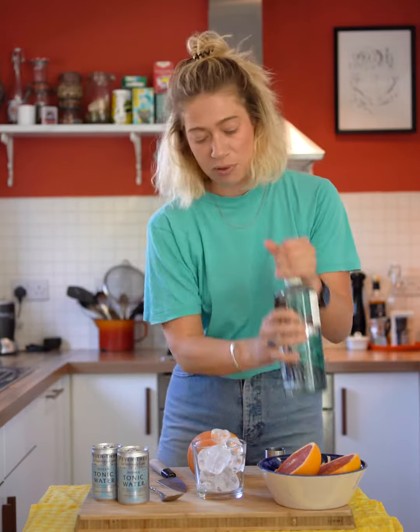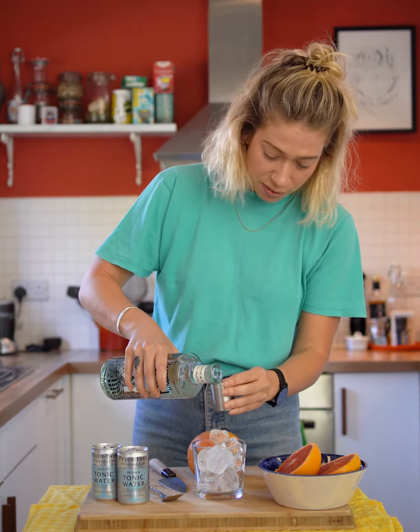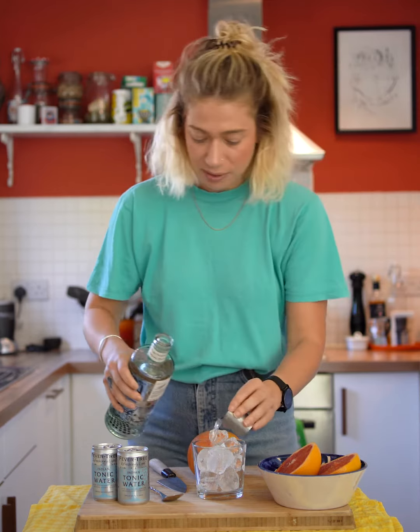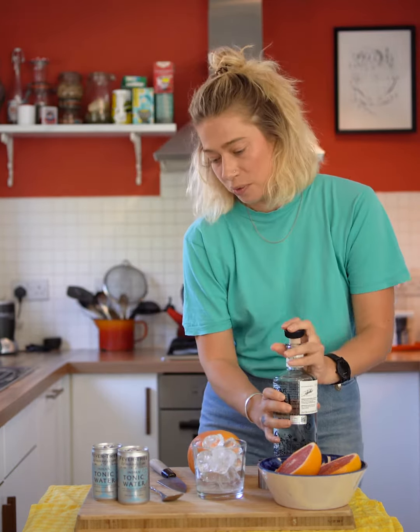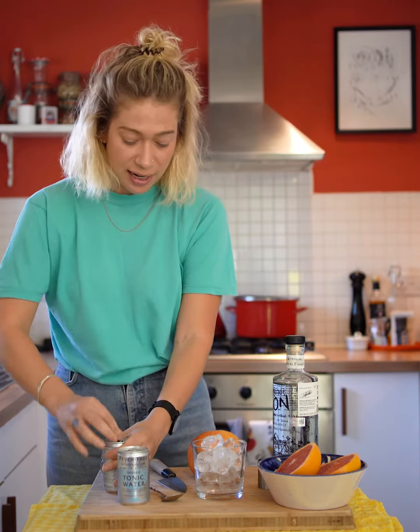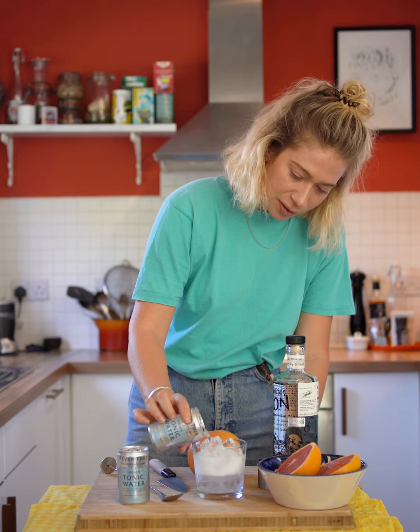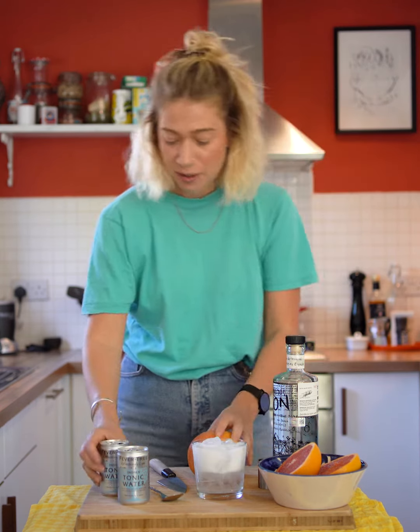Really simple — just 35ml of Mezcal, and then obviously a little bit more if you want, but you can do it to taste. Then Fever Tree tonic water, just top it up to the top, leaving a little bit of room for the garnish.